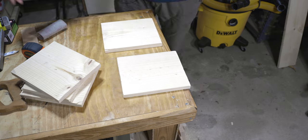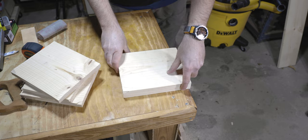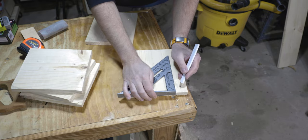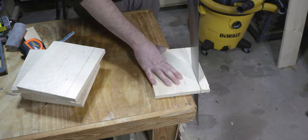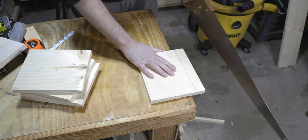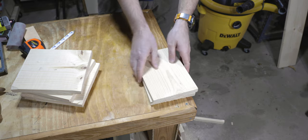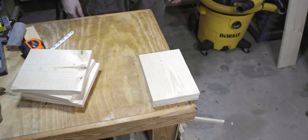The next thing we're doing here is we've got our two side pieces, and what we need to do now is measure in an inch and a quarter on these guys, draw a line, and then we cut that line. Now we've got our two pieces cut like that. Next up are some diagonal cuts.